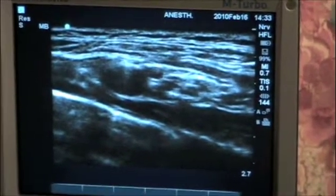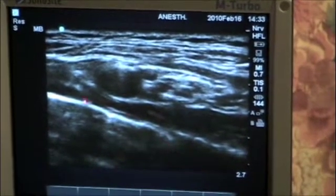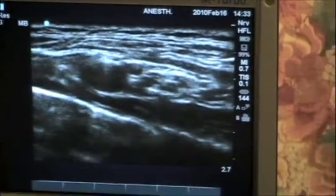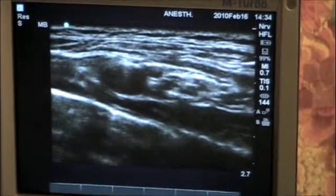An important thing to realize with this block is that the lung is very close by. Here we can see the first rib, and the pleura is below there, so there is a risk of pneumothorax, which is why we most commonly do this block with ultrasound guidance as opposed to just nerve stimulator technique.